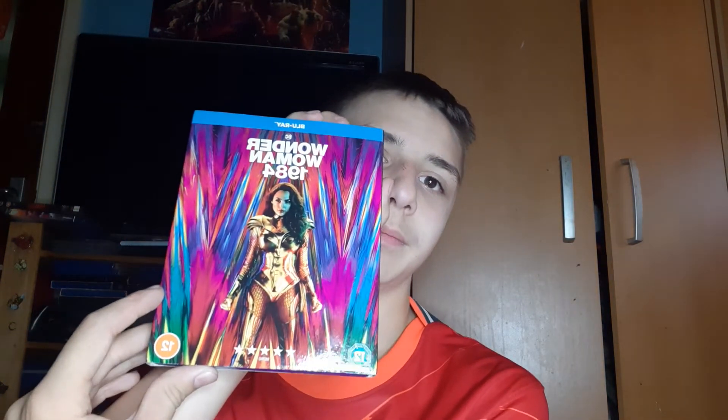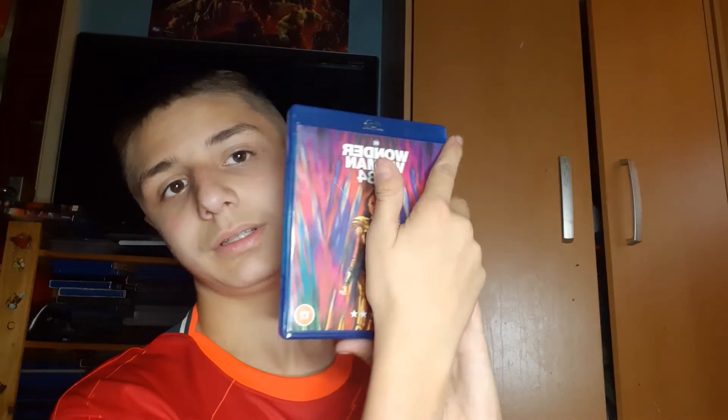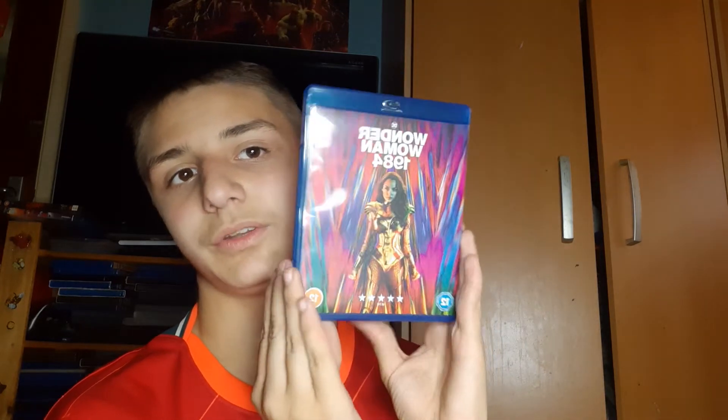Okay, so we got a nice little slipcover. It says in the parcel — and that is the back.